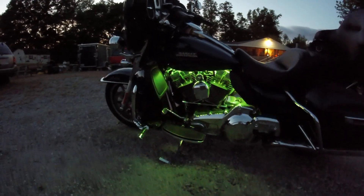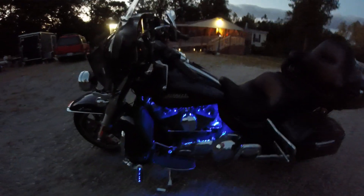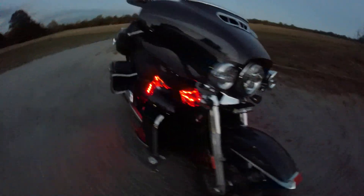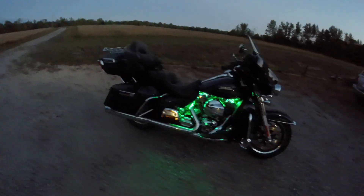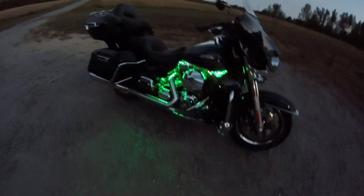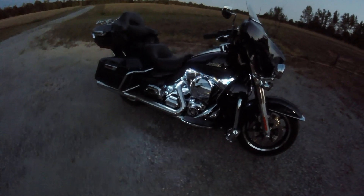I'll put it over here on this jump. That's what they call a jump. I'm not sure what that one's called.